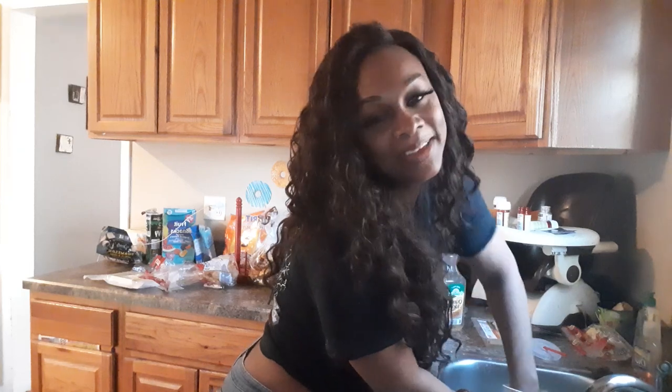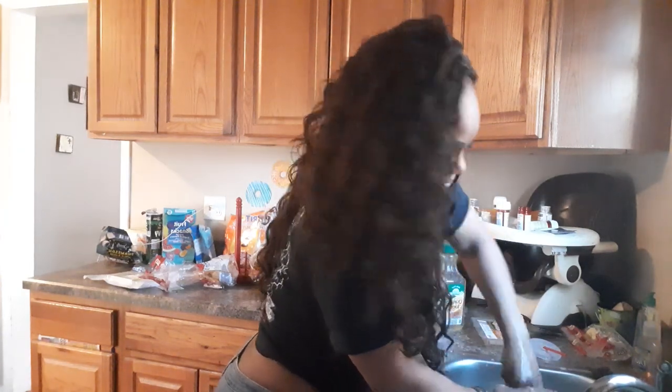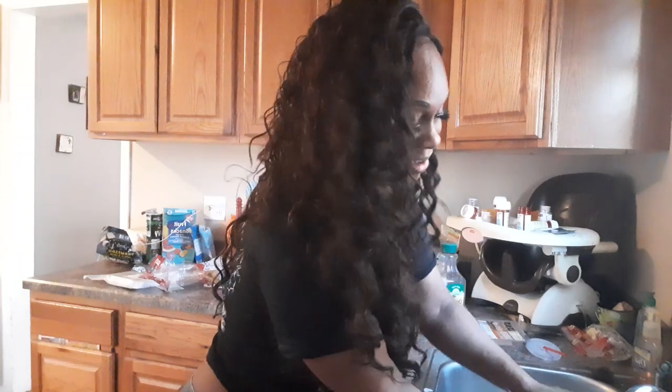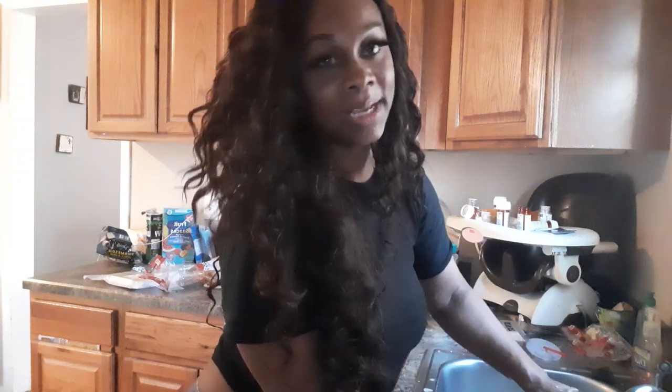When I was in treatment my husband ordered a lot of Chinese food, so there's so many Chinese trays around here. I'm like an old person — I want to keep them. This is relaxing to me. Nobody can come in my kitchen and do nothing. The only thing I don't like is washing dishes because my nails are so long I don't want to break them. It used to make me feel like a slave when I was younger.